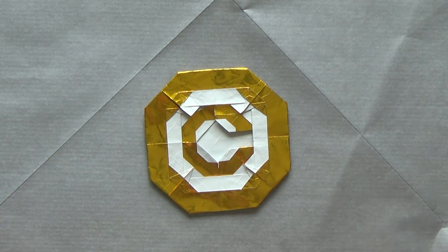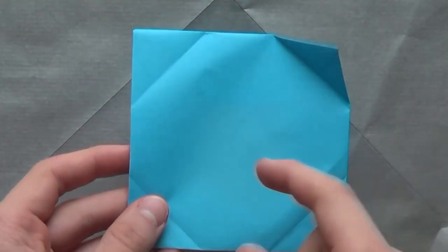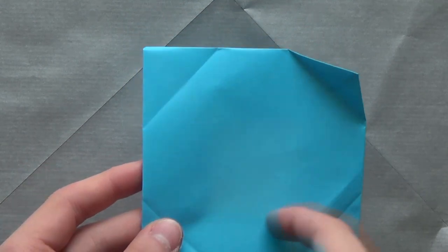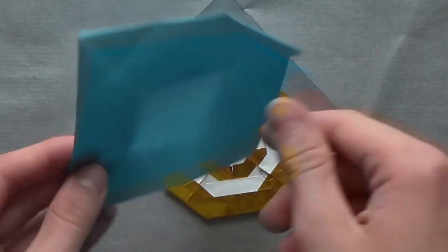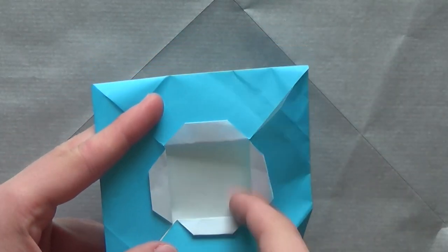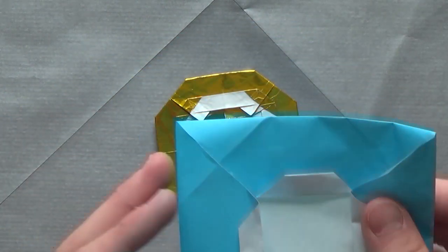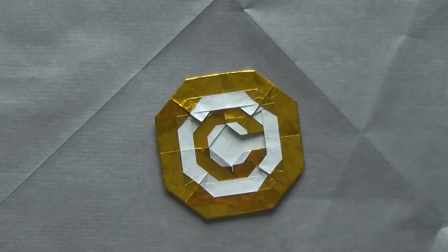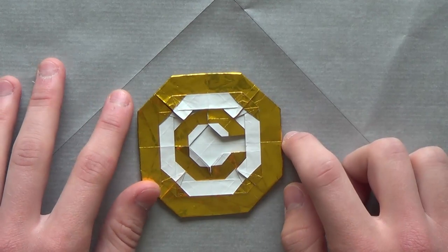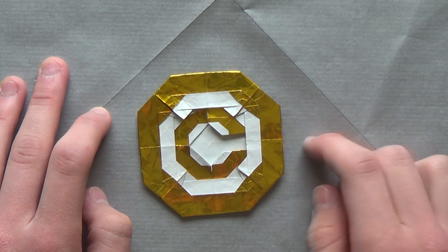Well, first fact is it's designed by Murisuke. The second fact is that it's very hard to design a model that has this kind of color changes. It's very hard to make a color change in the middle of the paper. Let's say you have a square and you want to have a white octagon in the middle — you could achieve that by doing a blintz base, but then you need to have another color change, which is very challenging. Since Murisuke is a master of a technique called inside out or color changing, he was able to do that.